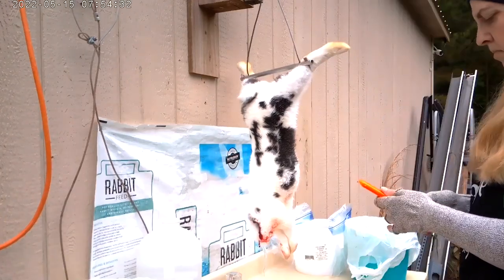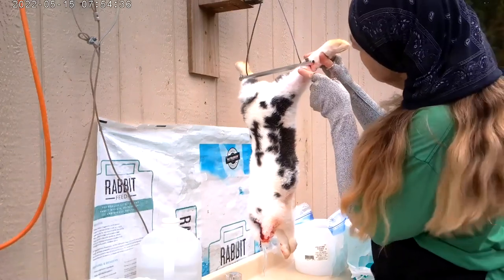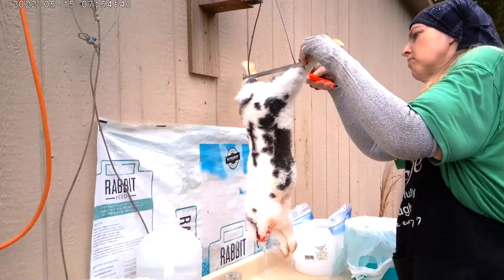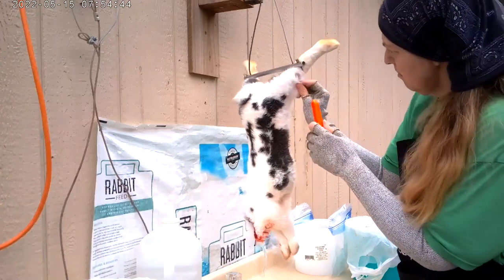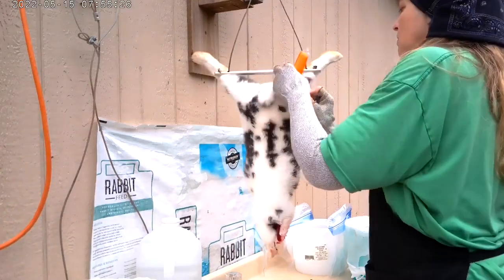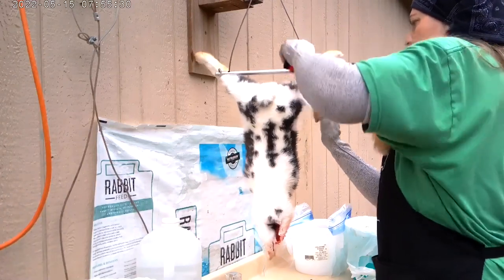After I remove the head, I get my box cutter out — my little utility knife — and I start at the ankles and make a slice all the way around. Then I can start making a slice down the leg and giving it a little pull all the way around to expose the meat underneath.